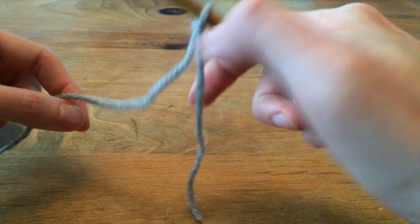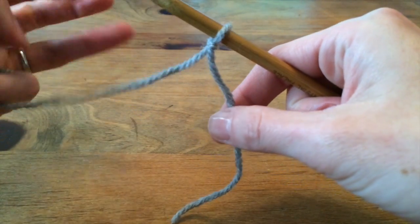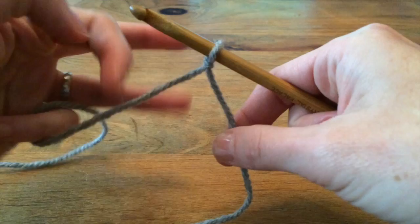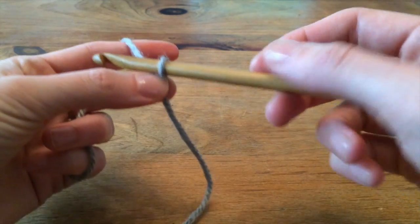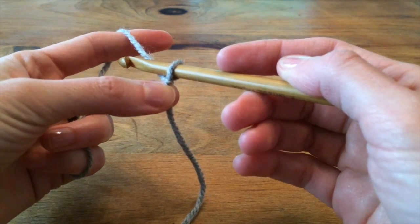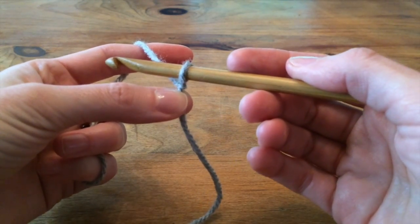Then we leave the tail dangling — we're not going to do anything with it — and we're going to grab on to the working end of the yarn. Then all we're going to do is use the hook to pull loops from the working end of the yarn through the loop that's on the hook to make a chain.